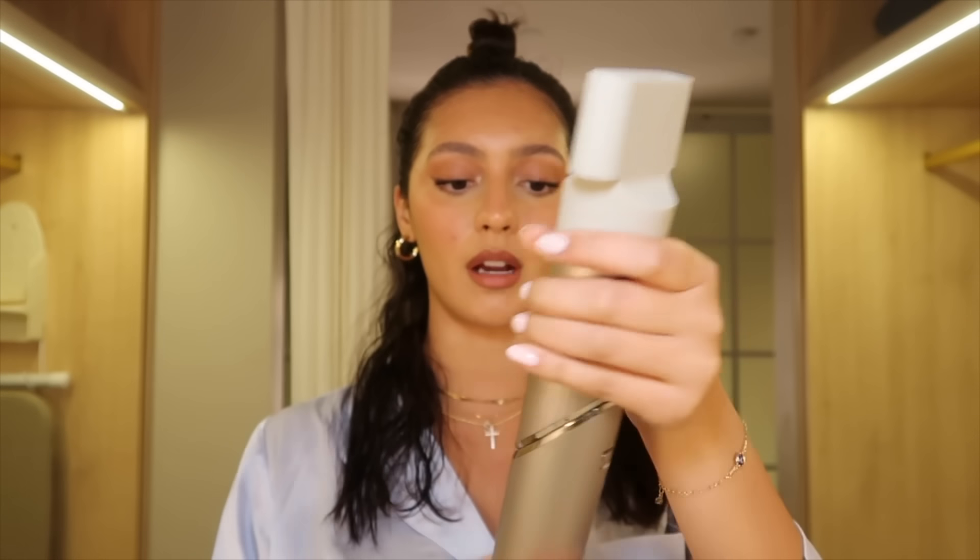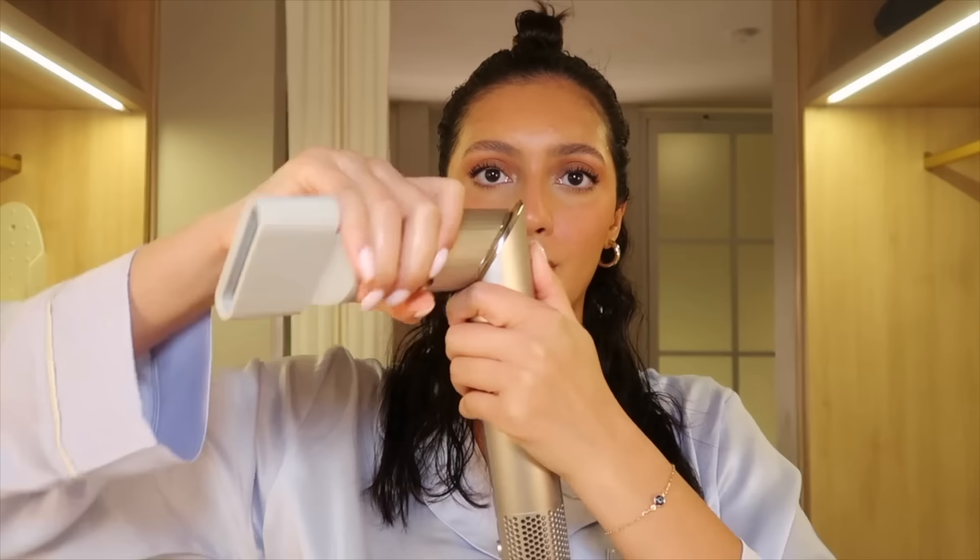Now that my hair is detangled and I've got the product in, I'm going to put some heat protectant in and then get started with blow drying. I'm going to section off my hair to make it easier — my hair's not super thick but it definitely needs to be sectioned. We're going to toss on the blow dryer attachment and dry until about 80 to 90 percent dry.